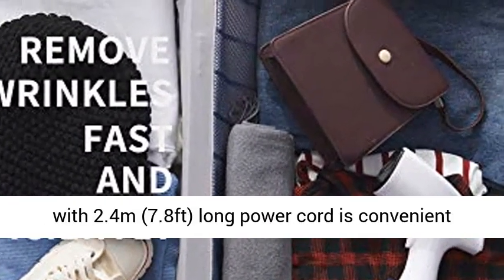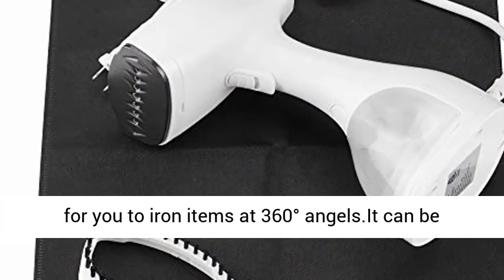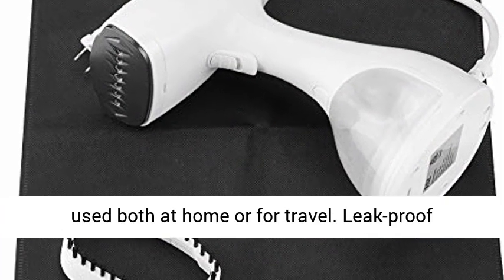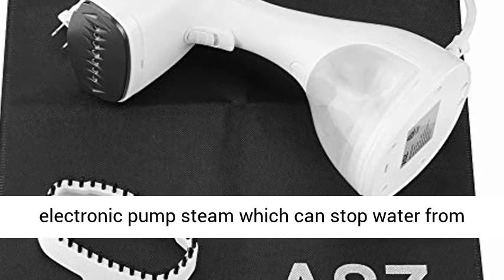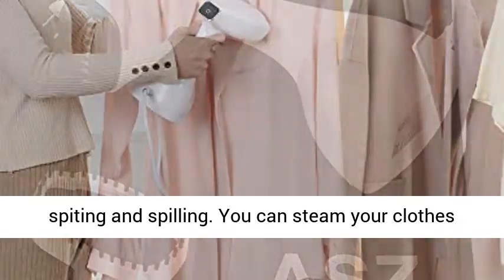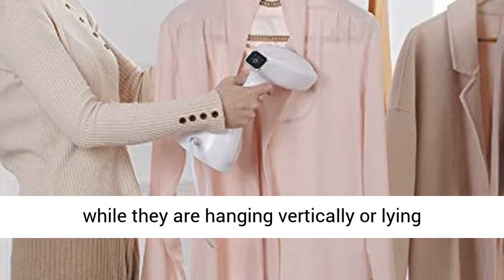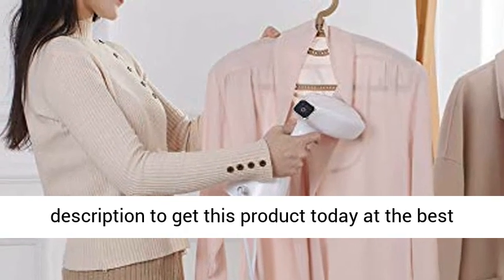Easy to use — our hand steamer with a 2.4-meter (7.8-foot) long power cord is convenient for ironing items at 360 degrees. It can be used both at home or for travel. Leak-proof technology: the garment steamer adopts an electronic pump steam which can stop water from spitting and spilling. You can steam your clothes while they are hanging vertically or lying horizontally.